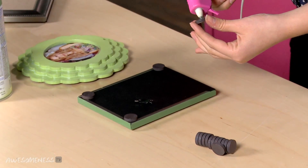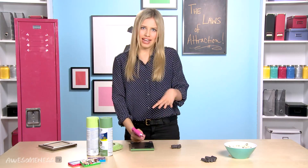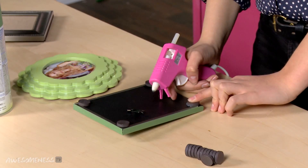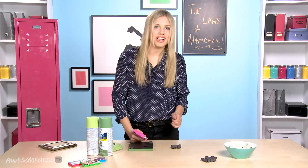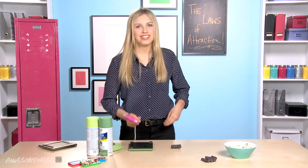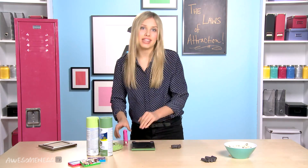Then just glue gun them down. Put a decent amount of glue on these. It's the back, so no one's really looking at it, so if it kind of squishes out and goes around the edges and puddles, it's really okay. You just want to make sure it holds, so you don't want to come back to your locker after class and open it and everything falls out. That'd be bad.